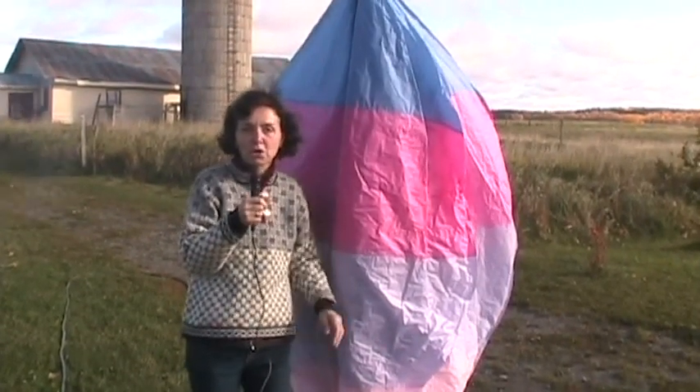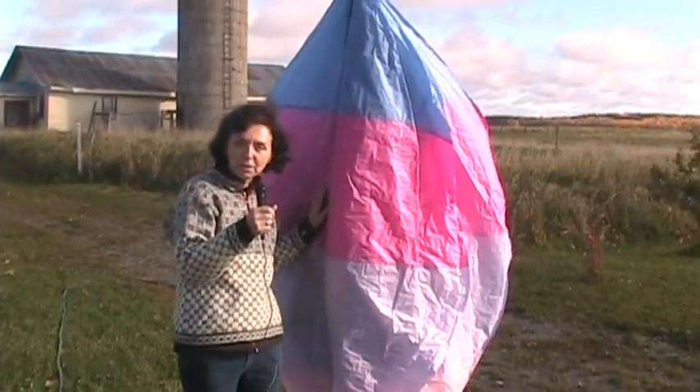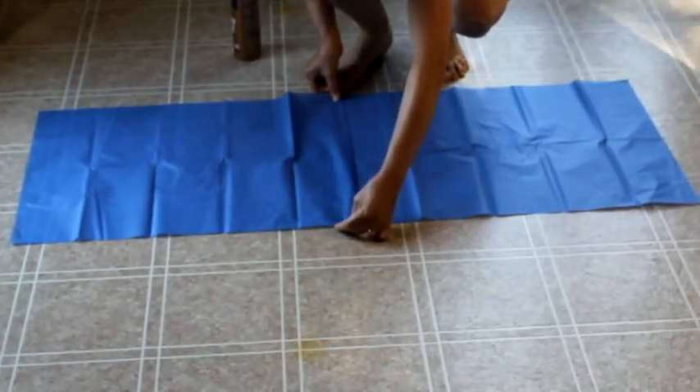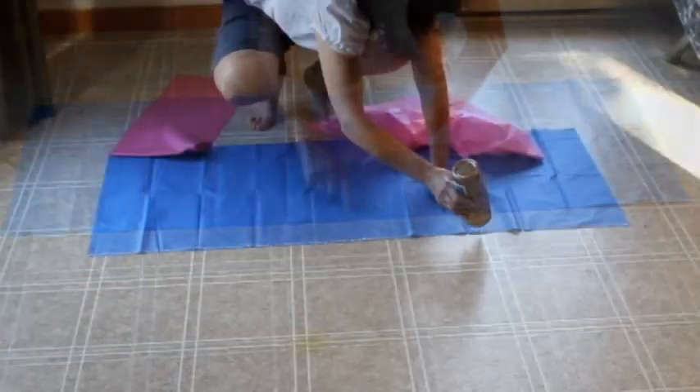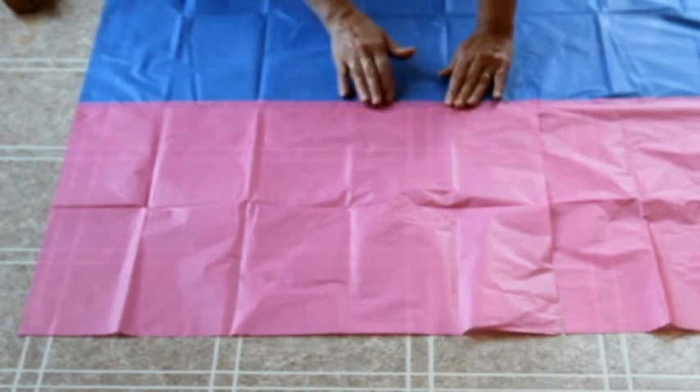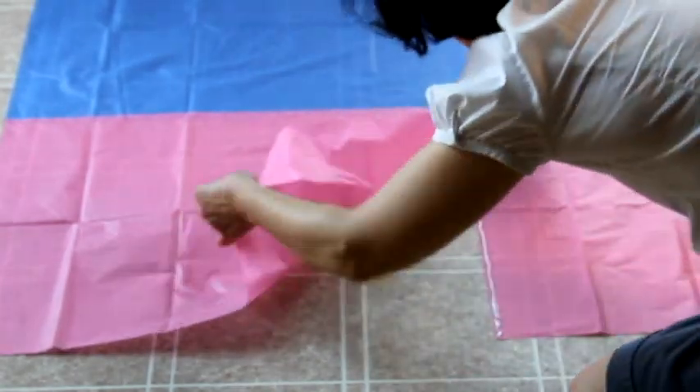Hi, this is Joelle Meyer. I will show you how to make a hot air balloon and how to make it fly. The project of the hot air balloon is an ideal project for integrating art with science. What could be more fascinating than making a hot air balloon and then making it fly?